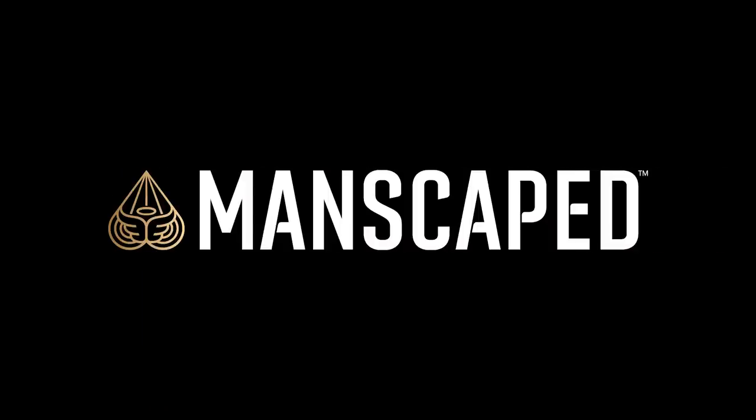We'll get to your crafty cocktails in a second, but first let's talk about balls. That's right, this video is sponsored by Manscaped, the best in men's below the waist grooming. The Performance Package 4.0 by Manscaped has arrived and it's going to add some glitz to your bits.